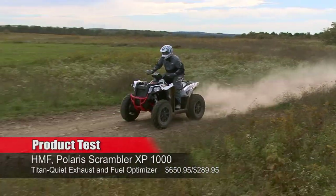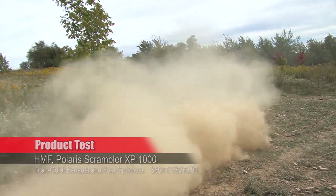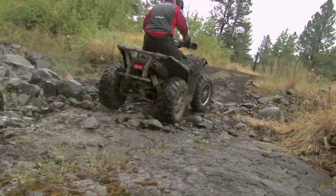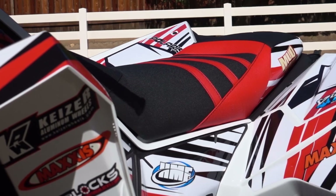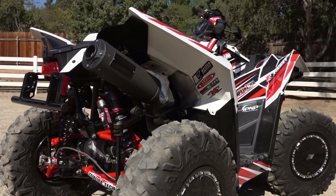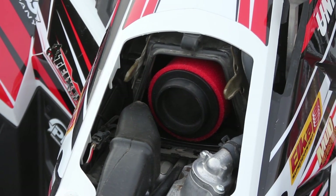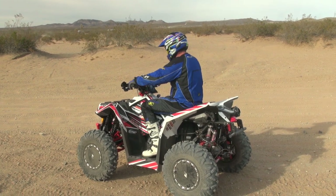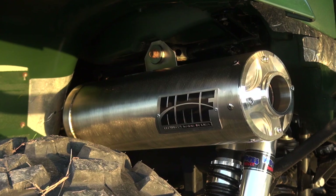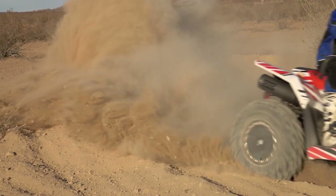If you own a Polaris Scrambler XP 1000, chances are that you're a believer that too much power is never enough. Or maybe you've owned a Scrambler 850 for a while and are ready for a boost in performance. We spent a day testing a Scrambler XP 1000 project outfitted with an HMF Titan quiet exhaust, fuel optimizer, and a Uni foam air filter, all available through HMF. These three items are almost always the starting point for adding horsepower, and HMF has proven to build power on a number of 4x4 and sporty ATVs we've built in the past.